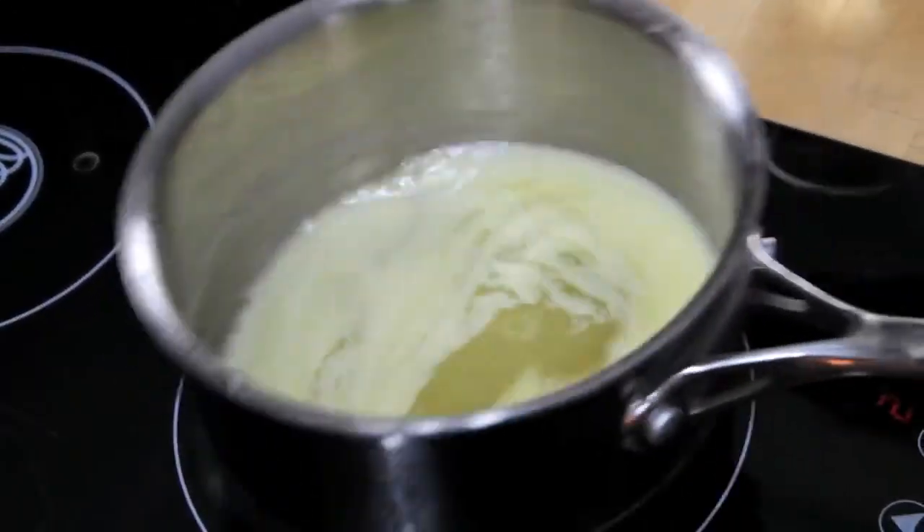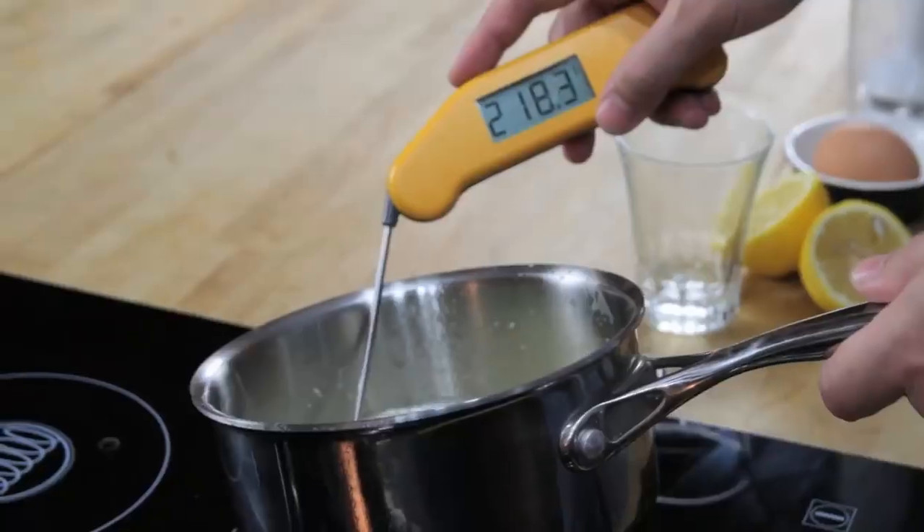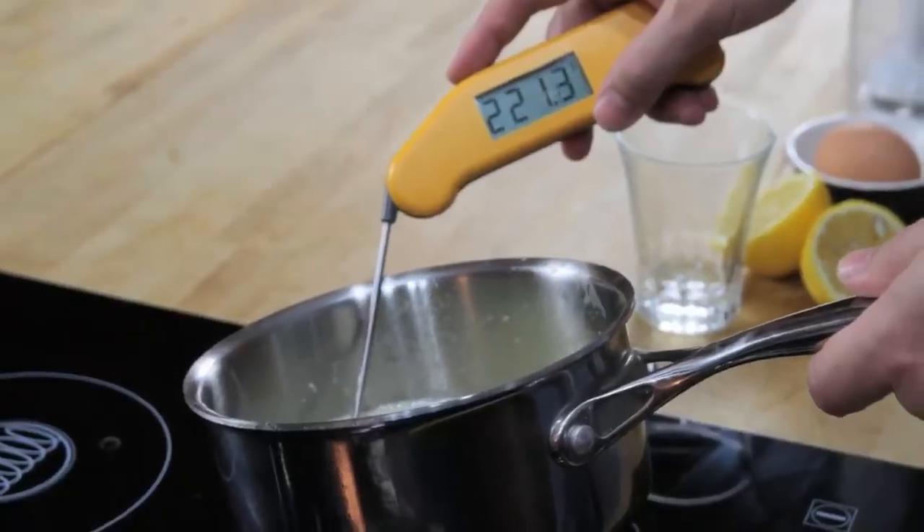Next, we melt a stick of butter on the stove top until it's completely hot and bubbling. It should register about 220 degrees Fahrenheit with an instant read thermometer.